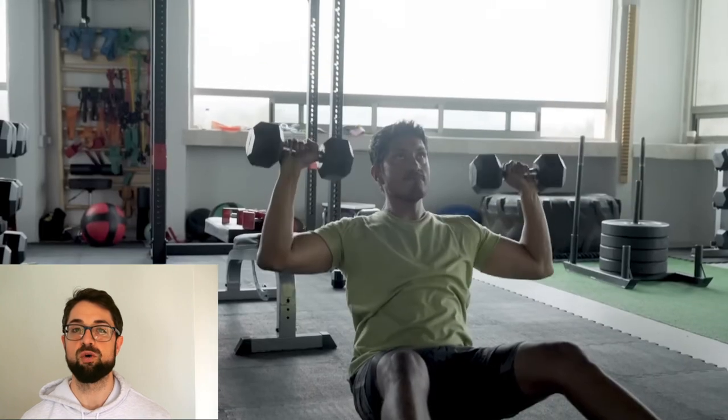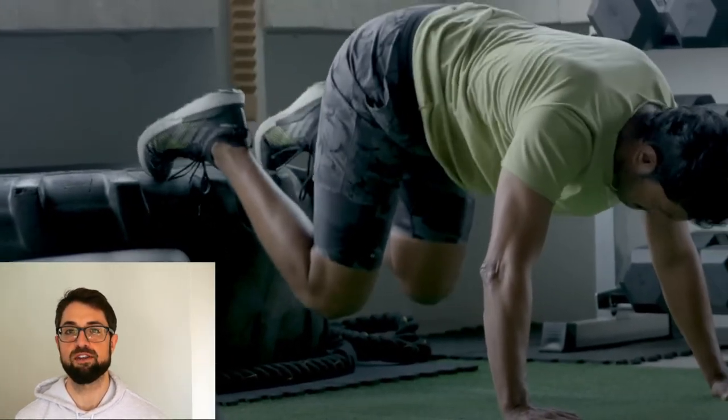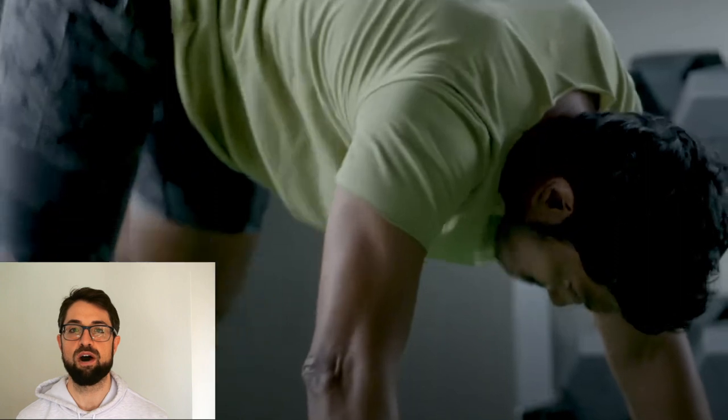The incline dumbbell bench press is really going to focus on building the chest as well as the shoulders, which really helped Tenoch chisel his upper body. The dumbbell Z press is really going to focus on improving shoulder strength as well as core stability, because you have to stabilize your body upright while performing the exercise with no help from your lower body. Lastly, he did a pike position leg extension, which works the quads and is also very challenging for the core and shoulder stability.